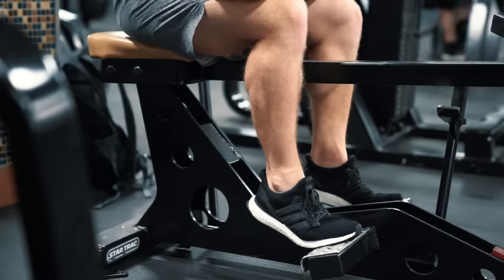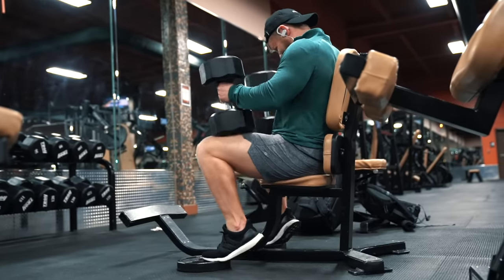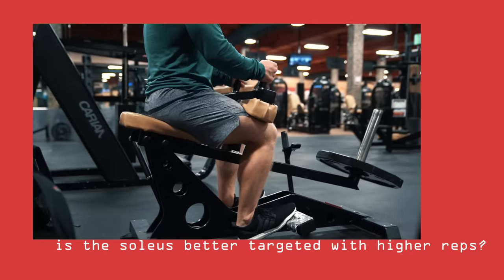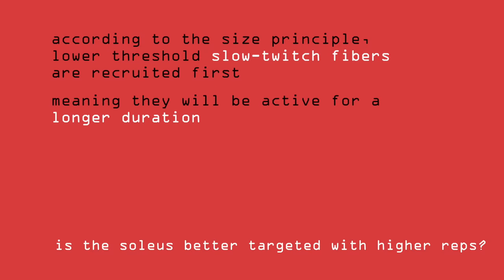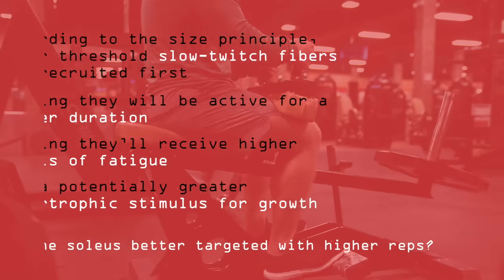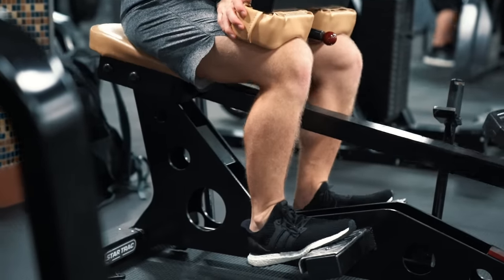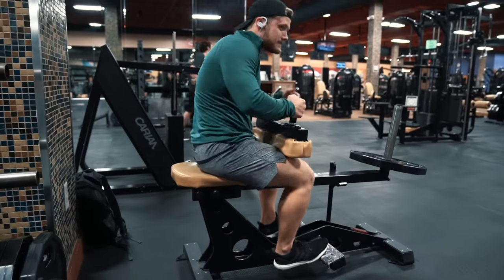For bent-leg, soleus-dominated movements, you basically have one main option: a seated calf raise. If you don't have the machine, you can improvise by putting dumbbells on your knees and plates under your feet, but the machine is definitely better. The soleus is, by some estimates, as much as 96% slow-twitch, which seems to imply it may be better targeted with higher reps. According to the size principle, lower-threshold slow-twitch fibers are recruited first, meaning they'll be active for a longer duration and receive higher levels of fatigue and potentially a greater hypertrophic stimulus. However, some studies show type 1 fibers respond better to lighter weights and higher reps while others show they grow better with heavier, lower-rep training. I think it's your safest bet to include a variety of rep ranges — both high and low — rather than sticking to a single rep range.